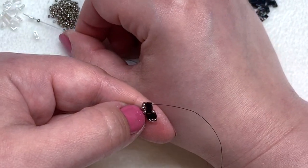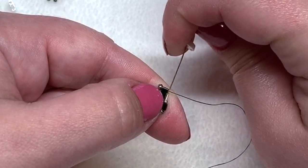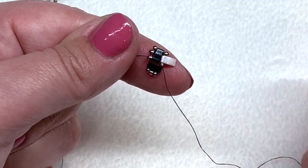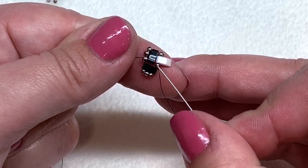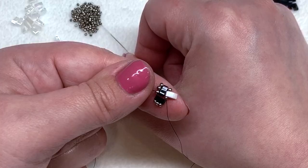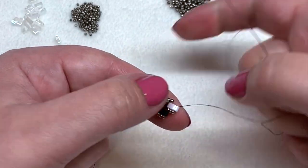Pick up the other color of half tila — so you have two beads on your needle — and go down through that 15-0 that's sitting by itself. Pull, and this is what you should have. We're coming out of that 15-0 and we want to complete the little section of three. We're always going to have three sitting next to each other alongside each of these half tilas, so we need to pick up two more 15-0s and then head down through the open hole of the half tila.